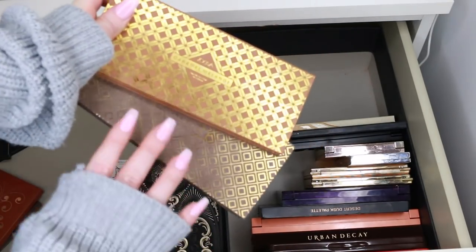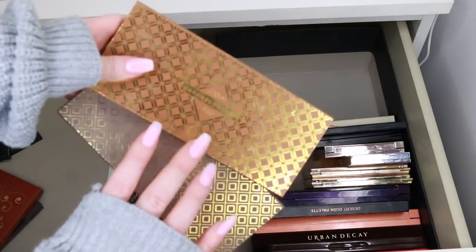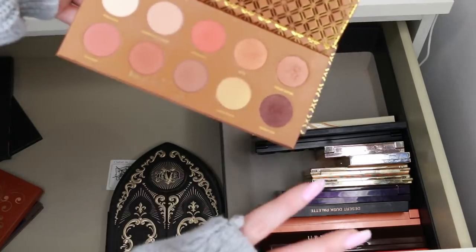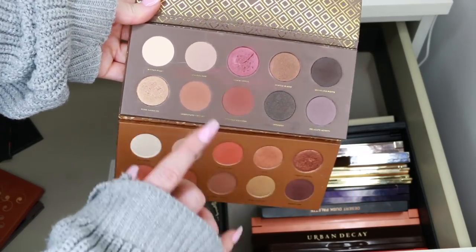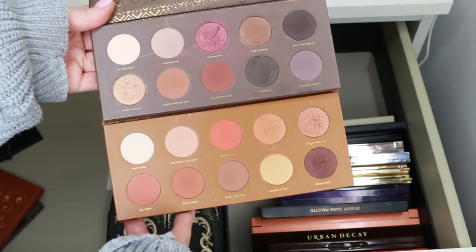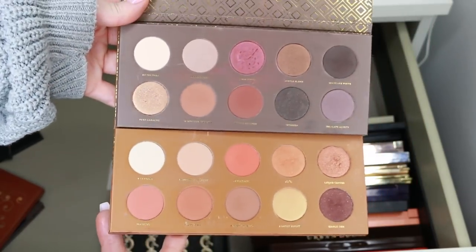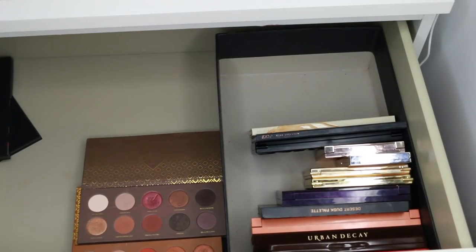These are two of my favourite Zoeva palettes ever: the Caramel Melange and the Coco Blend. I think I did tutorials on both and really loved them. The Caramel Melange reminds me of the Naked Heat palette in vibe, though the shades are different. Looking at them side by side, they're actually more different than I thought. Both are so me — I'm going to leave them for now and come back to decide.